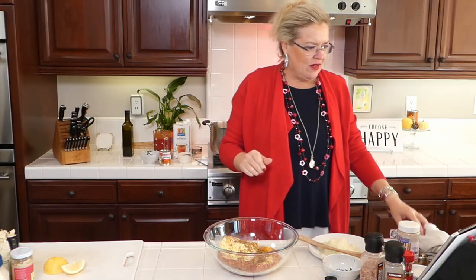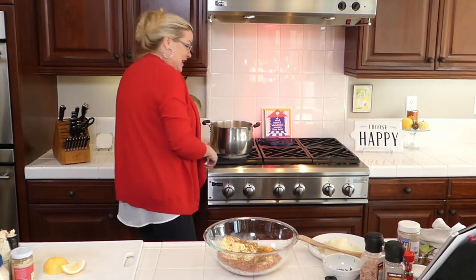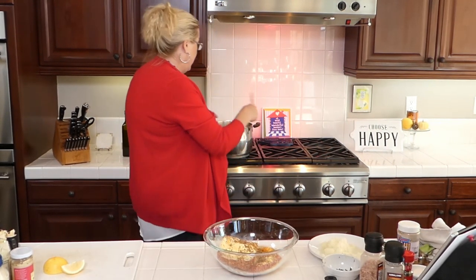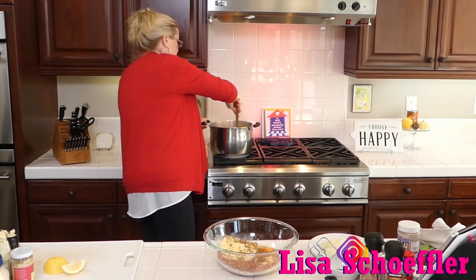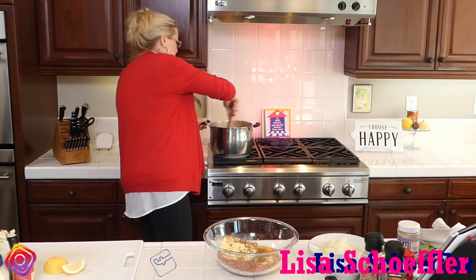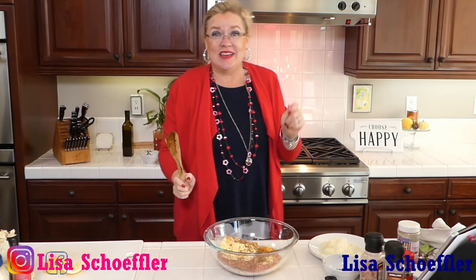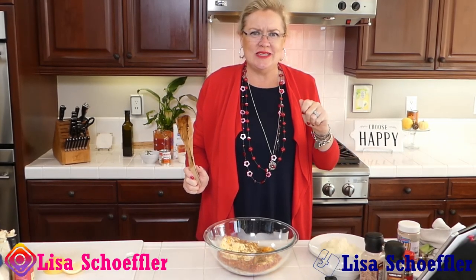Over here in my pan I'm going to add the beef broth and let it start getting hot, so we've got our onions, bay leaves, and some garlic going. I grated my onion — like I like to do because I don't like chunks in my stuff — so I need to let it soften up a little bit more.